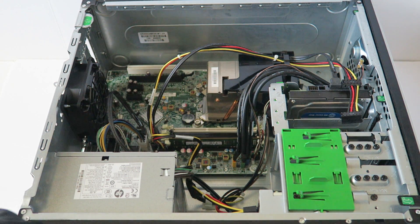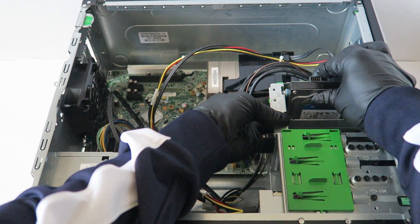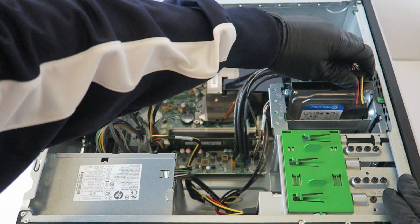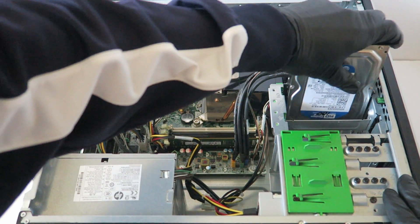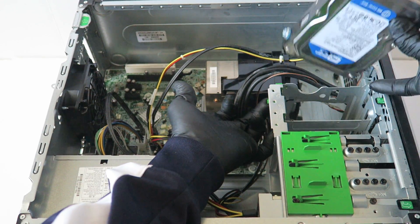I'm going to start off with the hard drive. You disconnect the SATA power cable, and there's a little clip here — you press your finger like this to release it.